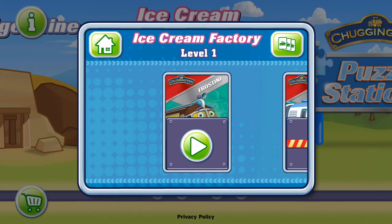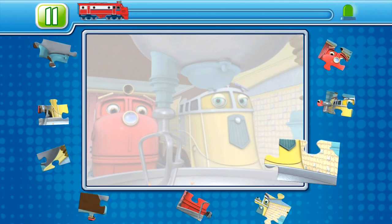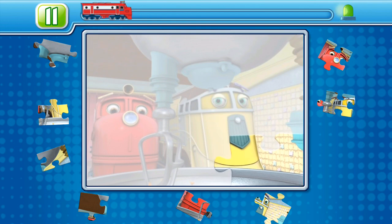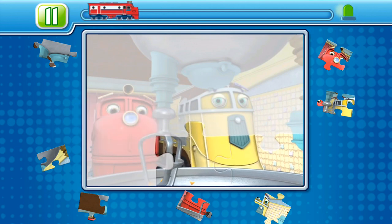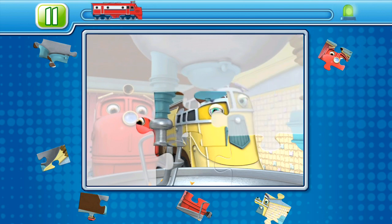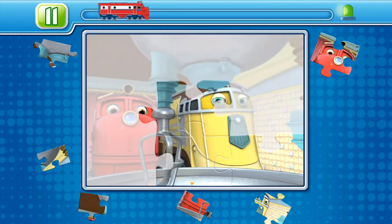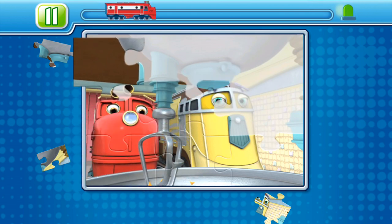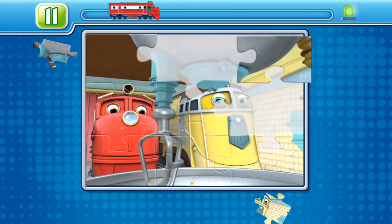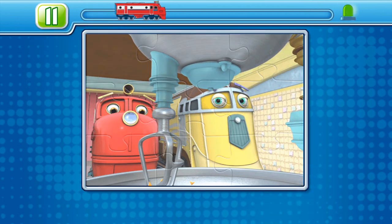Level 1. Drag the pieces onto the puzzle board to complete the picture. Way to go, Chugger! Great work! Perfect one! Whoopee!